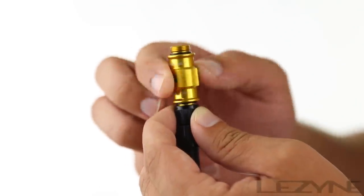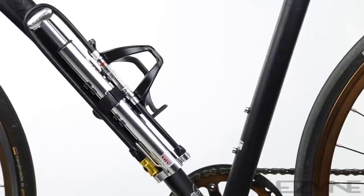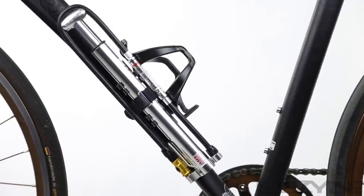The Micro Floor Drive comes equipped with the ABS flip thread chuck for Presta and Schrader valves and can mount to any bike frame with the composite matrix frame pump mount.